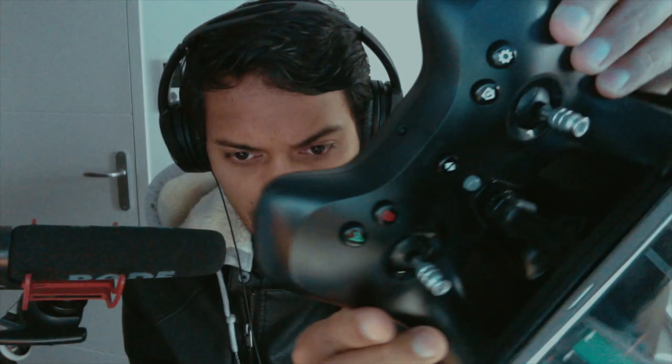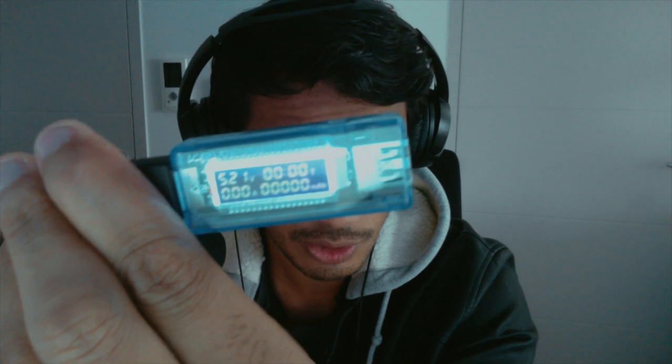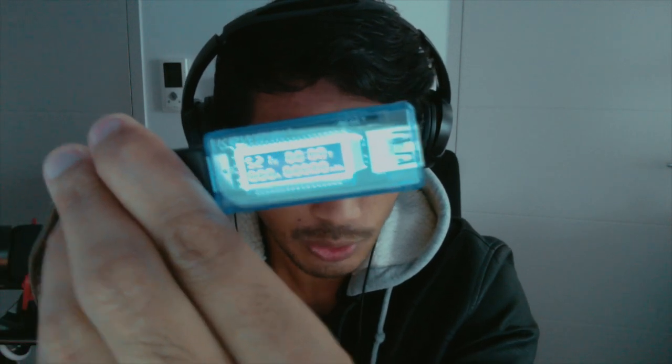So with the controller switched on, it is putting out 5.21 volts. But don't take my word for it, I'm going to show you. It's 5.21.